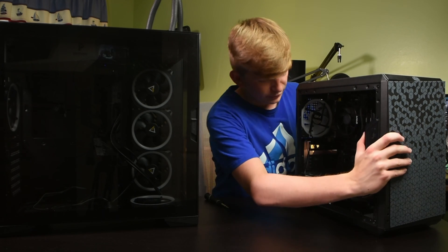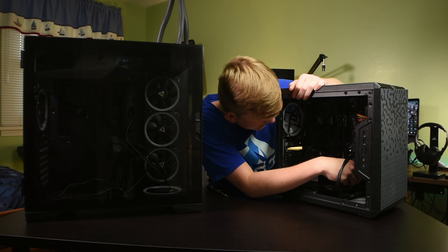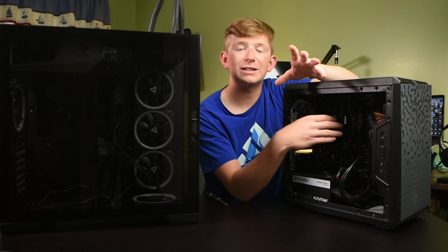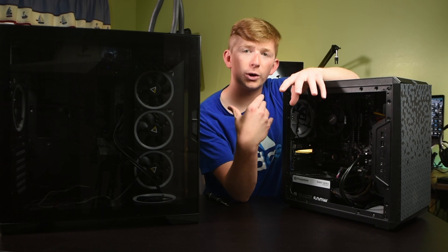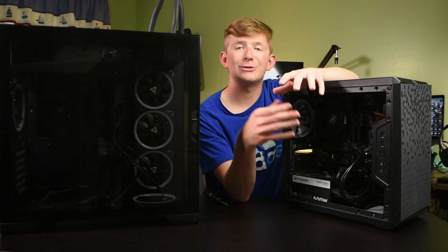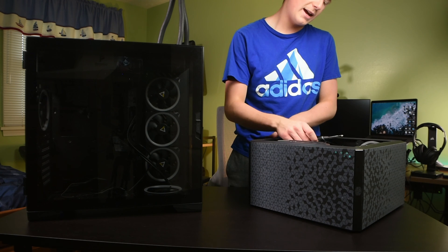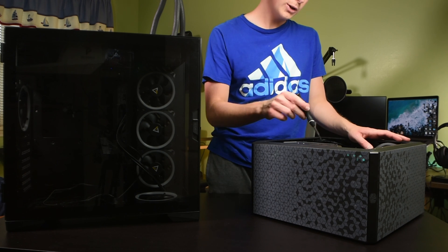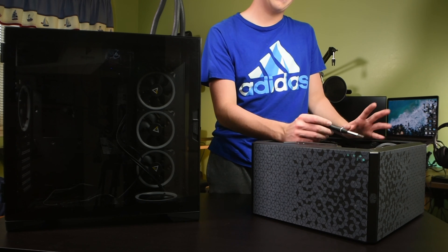We're just going to flip this around so you guys can see it, and we are going to take out the motherboard right here. I did get everything detached. Since I do have a stock CPU cooler, I'm not actually going to take it off when I transfer this into the other case. However, if you feel more comfortable taking off your big bulky cooler, or if you have an AIO, I would definitely recommend taking that off first before you transfer your motherboard into your new case. We're just going to take our screwdriver and start undoing the screws at all of the motherboard standoffs. The size of your motherboard as well as your PC case might determine where your standoffs are.